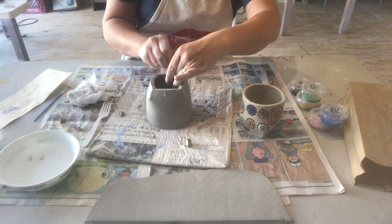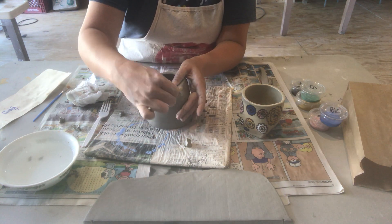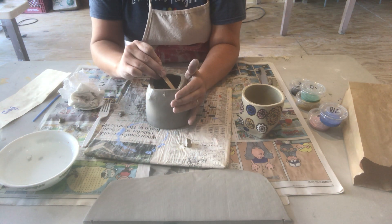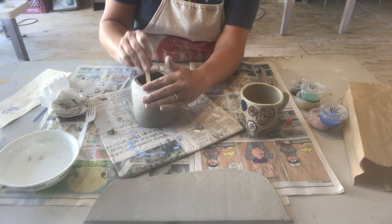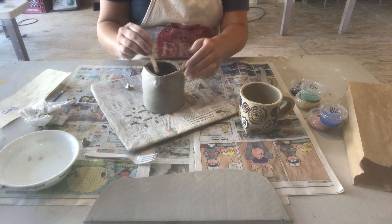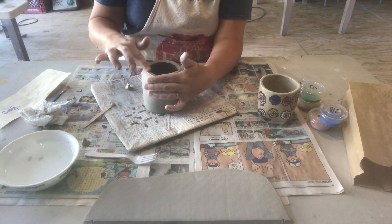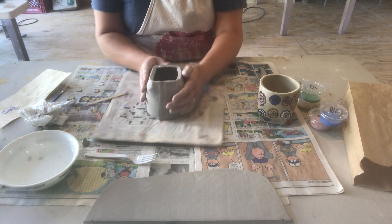Just a combination of getting your popsicle stick wet, using your finger, and smoothing this out. Really take your time to do this so it doesn't pop open. Go inside and do it too — since this is a coffee mug you're going to see the inside, so you want nice smooth seams on the bottom. You may need to re-bend it to get your square shape back.